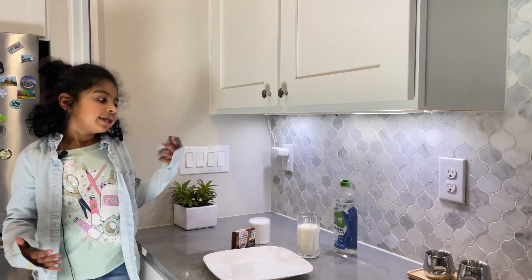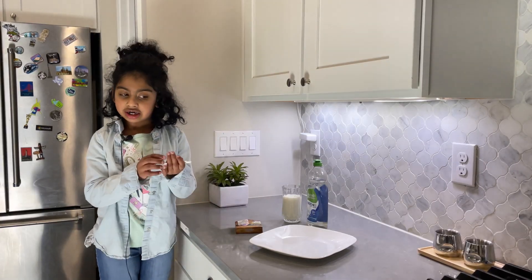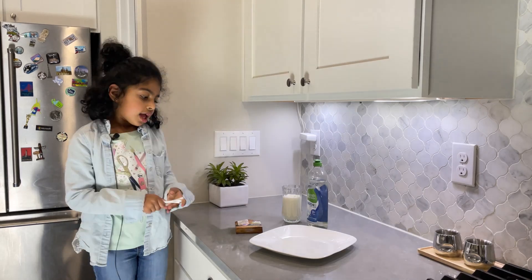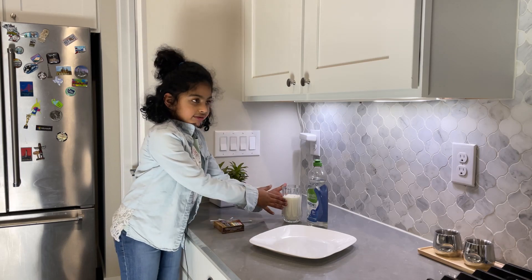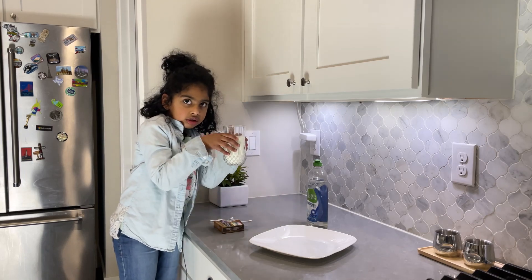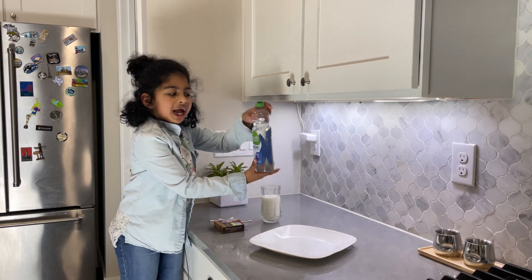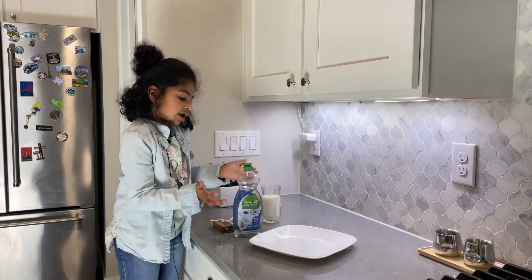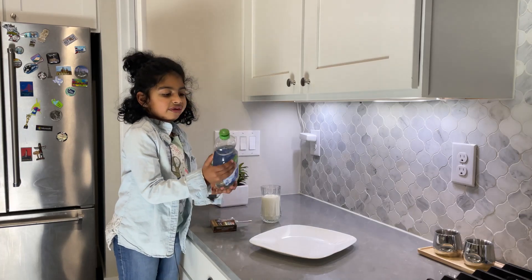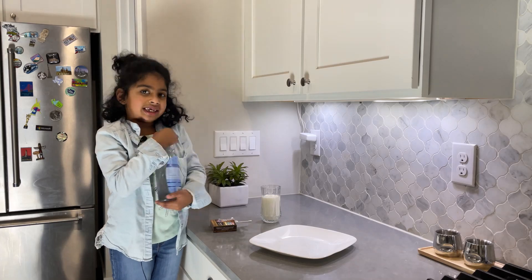Now let's start our experiment. First, what we'll need is a bit of cotton swabs, and then we'll need food coloring. We'll need some milk, and then we'll need soap — any type will work. Dishwasher soap, any kind.